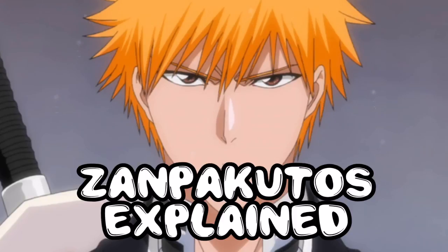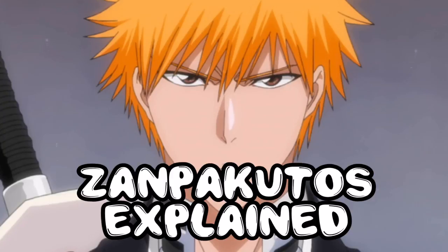This sword has its own unique name, and once you learn the sword's name, the sword creates its own form, completely unique to the person wielding the Zanpakuto. The shape differs depending on its owner.